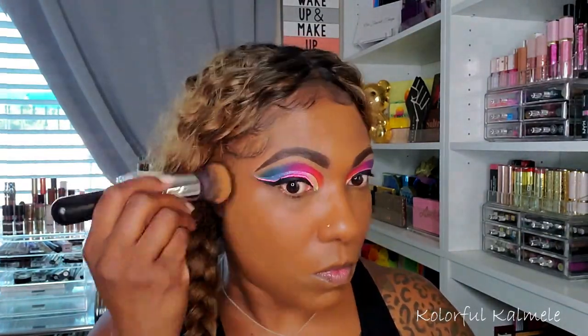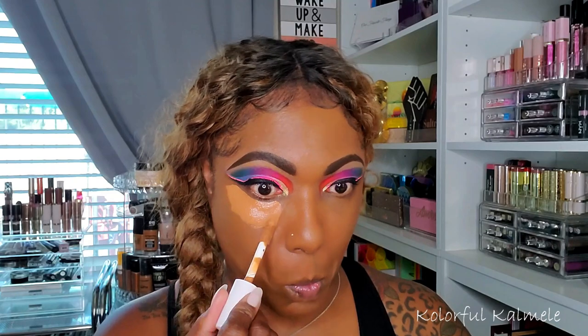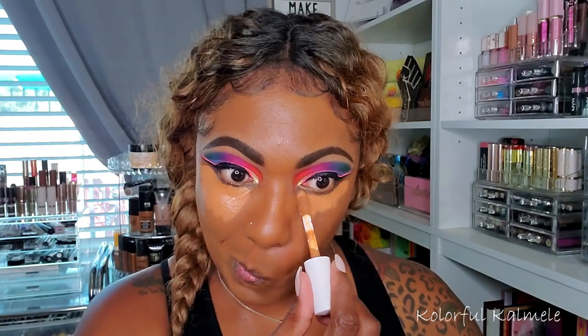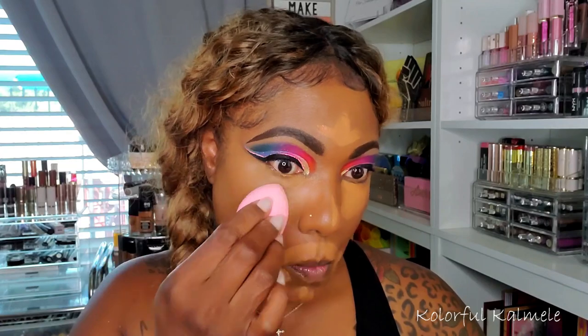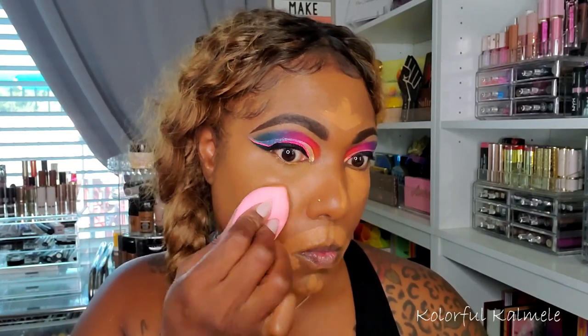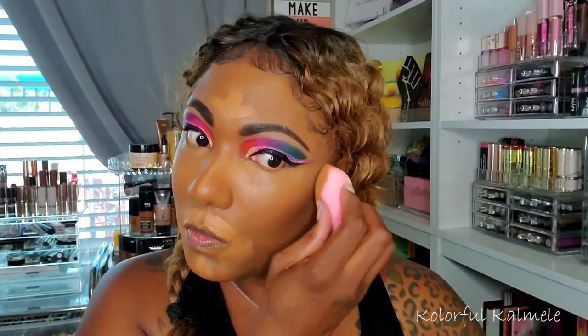For concealer I'm using my e.l.f. Hydrating Camo Concealer, also from my shop-my-stash, highlighting my usual areas: under my eyes, around my mouth, forehead, and bridge of my nose. I'm blending out those areas with a damp Shop Miss A sponge. I really like how this concealer is playing with the foundation — they blend together really nicely, seamlessly, and the finishes complement each other well.